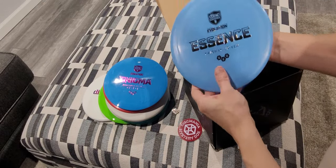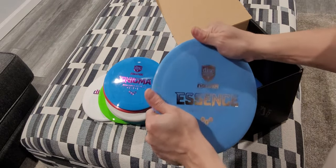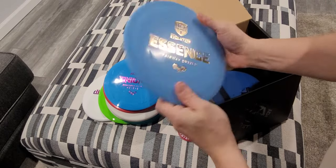And the Essence — also in the Geo Plastic. A little stiff but grippy. 174 grams. Essence.